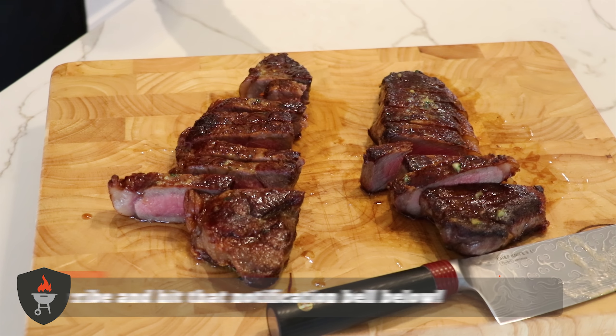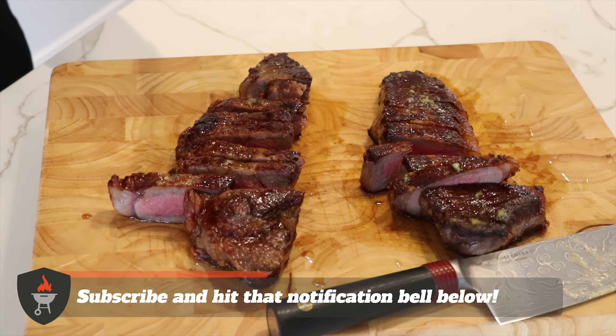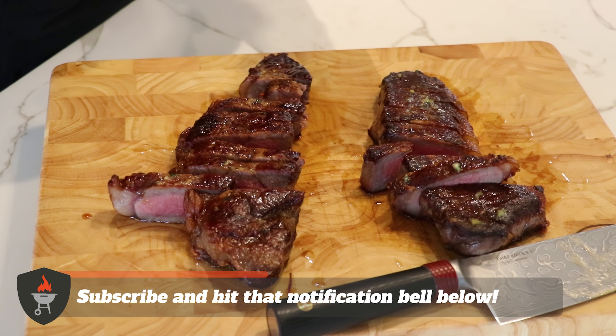If you like this video, give us a like below, subscribe, and hit that notification bell. Thank you so much for tuning in — we really appreciate everybody being here and being part of this community. We'll see you on the next one.